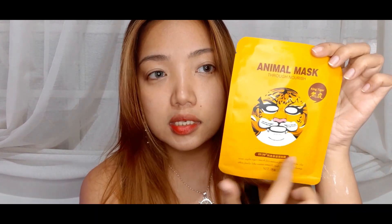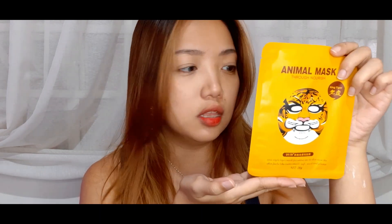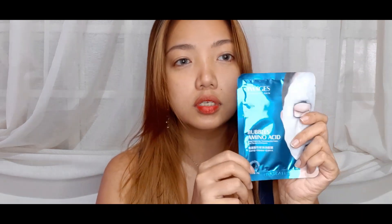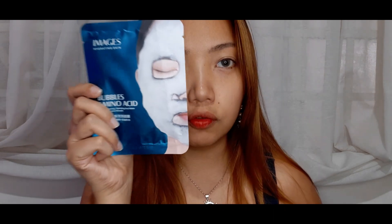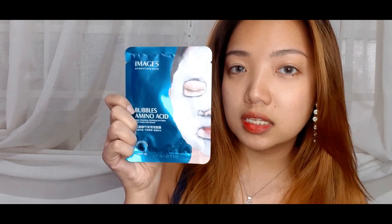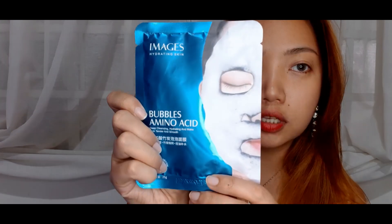I also have one here which looks like a tiger mask, so I can't wait to try that — it looks like a fun product. But I'm really curious about this bubble amino acid mask. You're supposed to look something like this on the packaging, which could make a nice cover photo. It says: silky mask, towel light and breathable, no thick feeling on the face, moisturizing and hydrating, helping to remove dry and dehydrated skin.